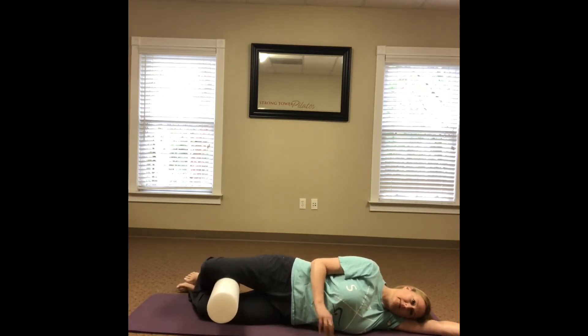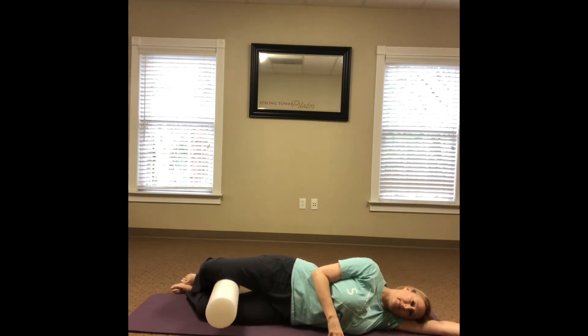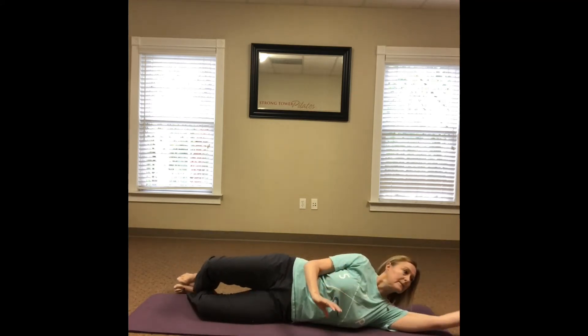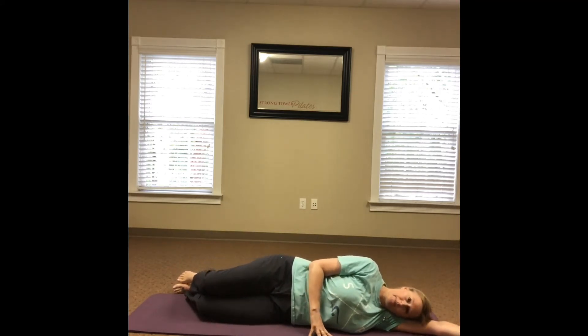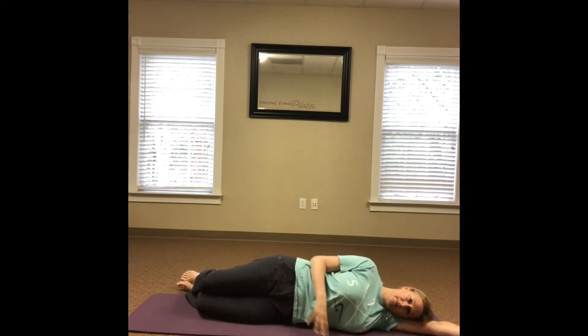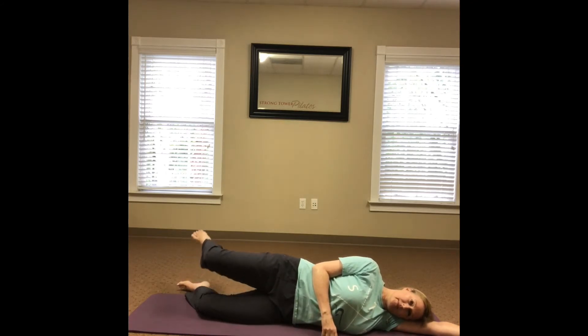When you're finished, tap the glute muscle to alleviate any tension. Next, remove the foam roller and place the legs back in the same position. Lift the top leg to hip height, then internally rotate the leg without dropping the knee down towards the other leg — it's as if the roller is still in place.